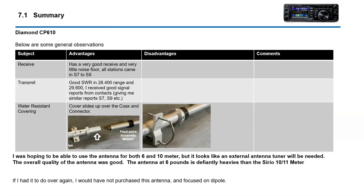I was hoping the antenna would work for both 6 and 10 meter, but it looks like an external antenna tuner will be needed. The overall quality of the antenna was good. Kind of, if I had to do it over again, I probably would not have purchased this antenna and would have focused on a dipole. When I ordered it, I called DX Engineering and asked if I could return it, but it had already shipped. So I said, you know what, I'll just give it a try — part of the learning curve of a ham operator.